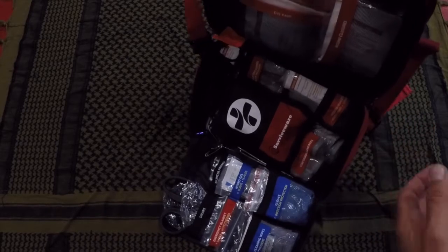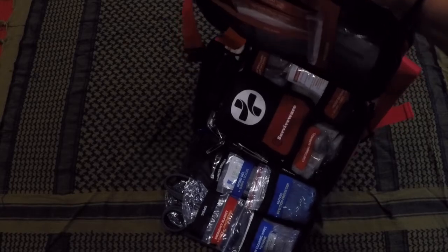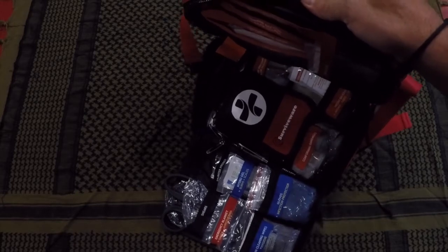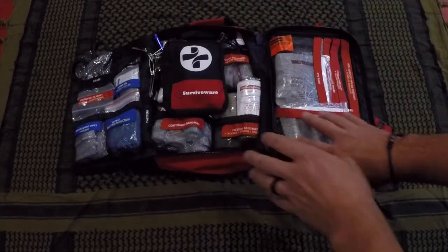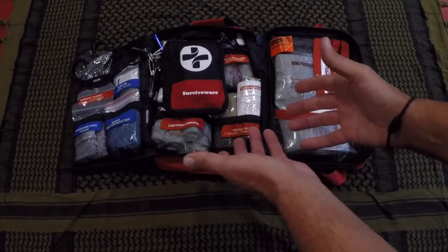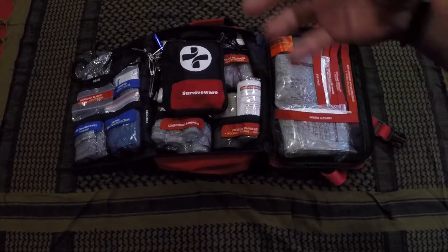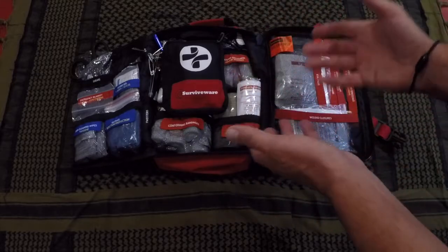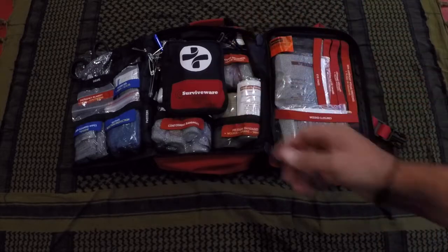Having that labeling gets treatment going that much quicker, and obviously the patient will fare that much better. What I also like about these components is that they are quality. A lot of kits out there — even more expensive ones — contain more items, but then you go to touch those items and they feel like they're going to fall apart or dissolve in your hands, let alone treat an open wound.